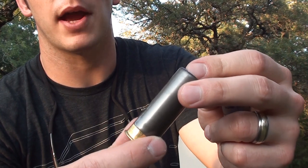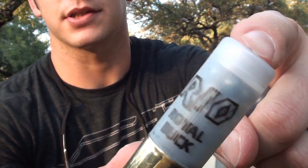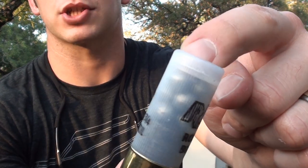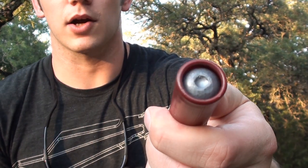Here are the shells we're going to be using. This is some number eight birdshot. This next one is some number four buckshot — these are clear so you can see the pellets in there. The next one is double-aught buckshot, a little bit bigger, and then we have the one and a quarter ounce slug. So let's do some testing.